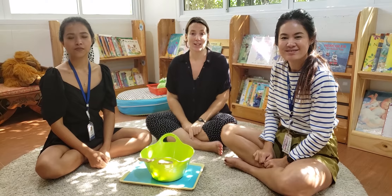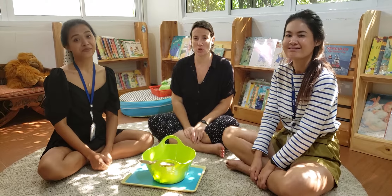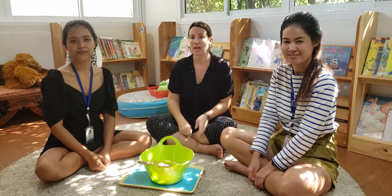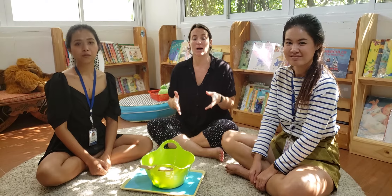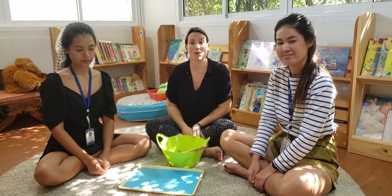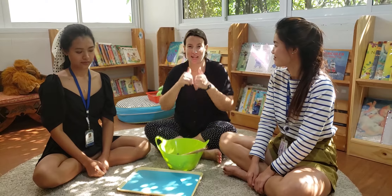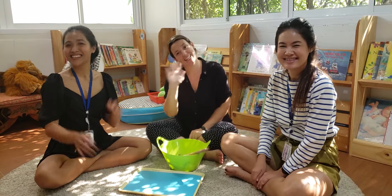Now it's your turn. You're going to go around your house and find as many objects as you can beginning with one letter. You can choose your letter sound — it can be ssss, it could be a, it could be t, it could be b, anything you like. When you've found your objects, you're going to put them on a tray and play the game with your adult, then send Miss Fran a video of your game, please. Thank you so much for watching. Bye!